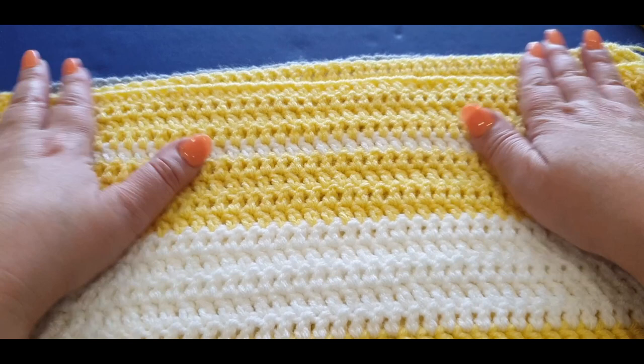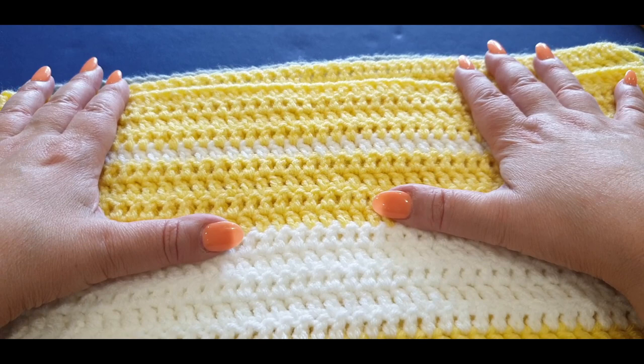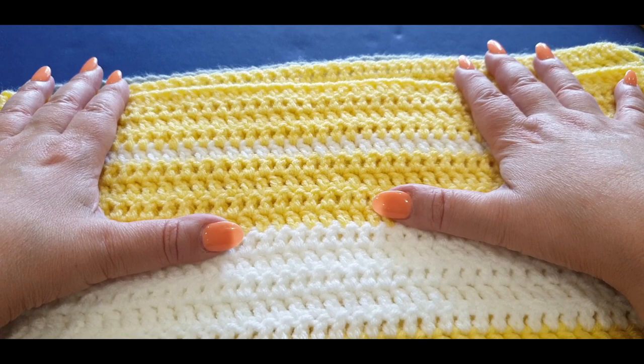Thank you so much for joining me for part one of our mystery poncho — I am loving this yellow! Don't forget to like, subscribe, and share. We have our live sessions at 4 PM Wednesday afternoons and 10 AM Saturday mornings, Melbourne, Australia time. Thank you so much for watching — I look forward to part two. Ciao for now!